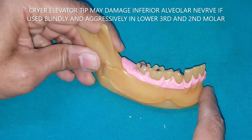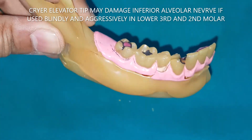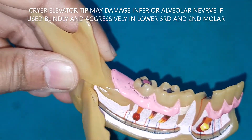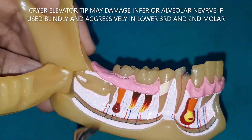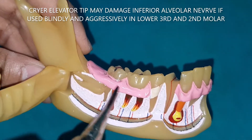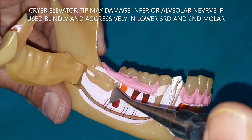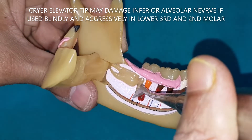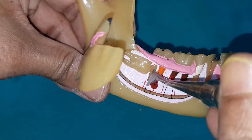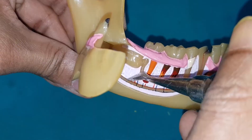If you want to use the Cryer elevator in the lower third molar or second molar region, be very careful — the inferior alveolar nerve lies very close to the roots of the second and sometimes third molar. If you go too deep blindly, the sharp tip of the Cryer elevator may damage the inferior alveolar nerve. Never use it like this.